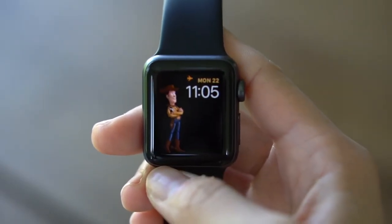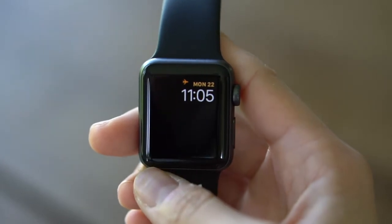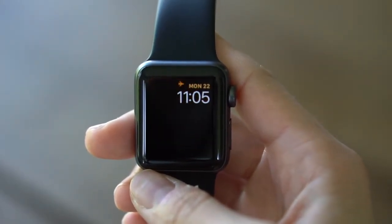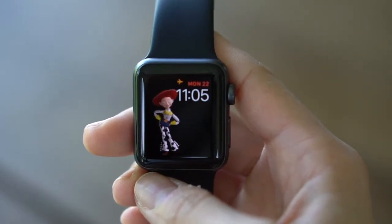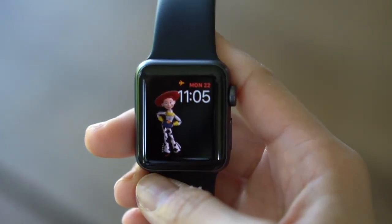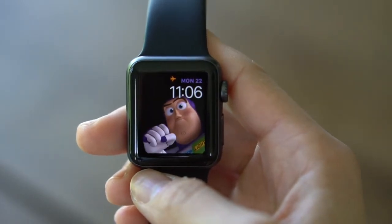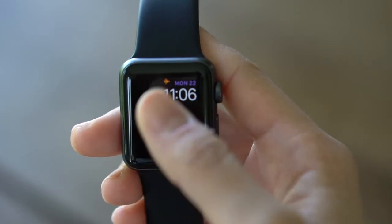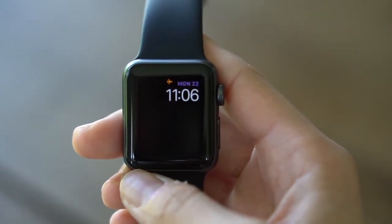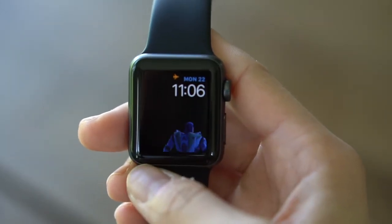When I first got the watch — I got it recently as a holiday gift — it blew me away that Toy Story was actually an option for the face. Naturally I was like, 'I love Disney, I know there's a Mickey face, let me select that.' But then I found out there was a Toy Story one and it is so detailed and wonderful. I've had it on the Toy Story face ever since.